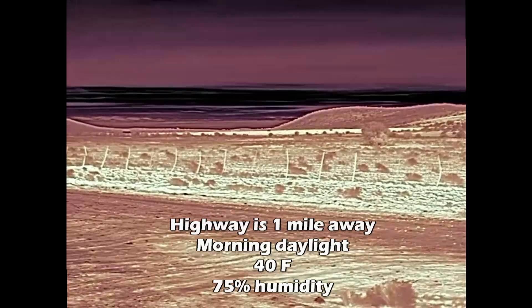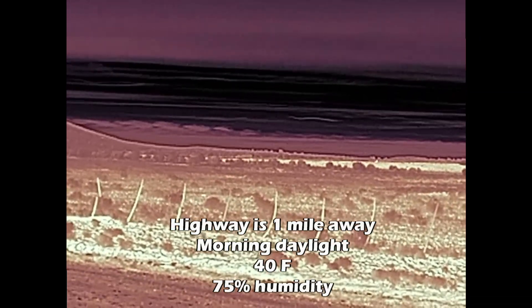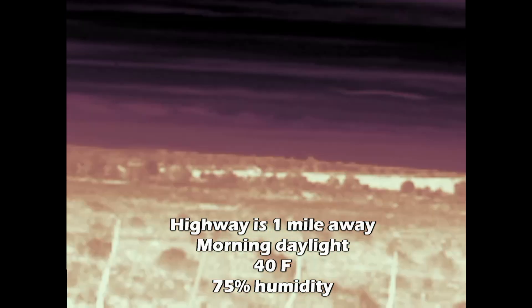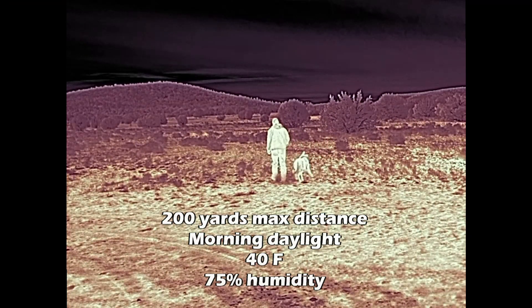Sorry for the shakiness — I'm holding that thing by hand. The trucks out there on the highway would stand out better, but the sun's been on the pavement — this is in the morning — and so it's heating up the asphalt, that's why you see how bright that is out there.